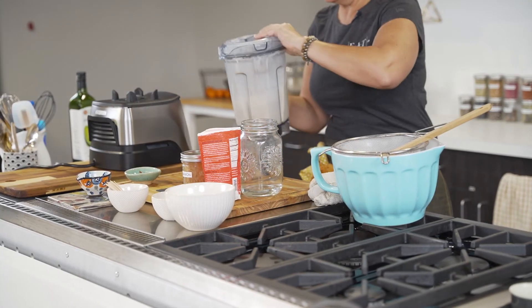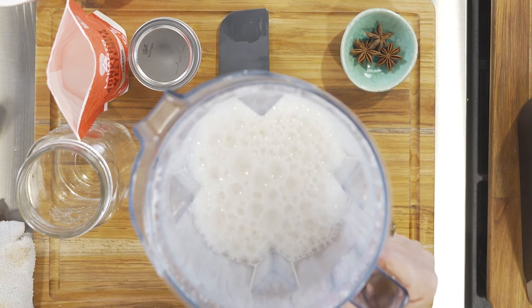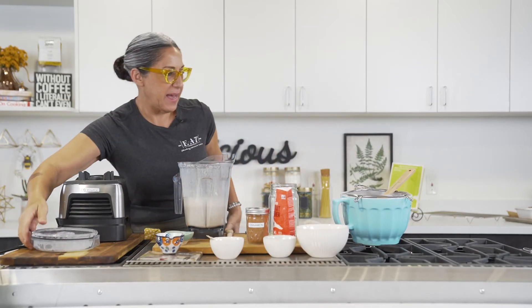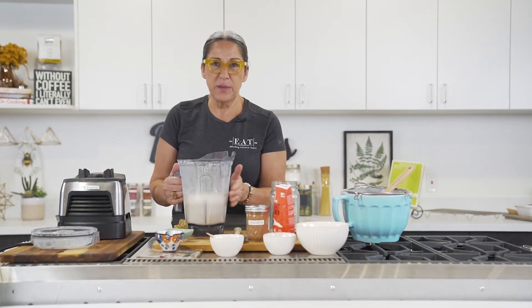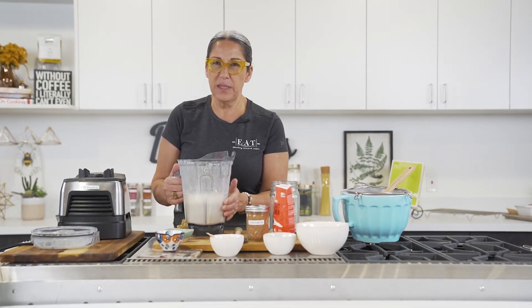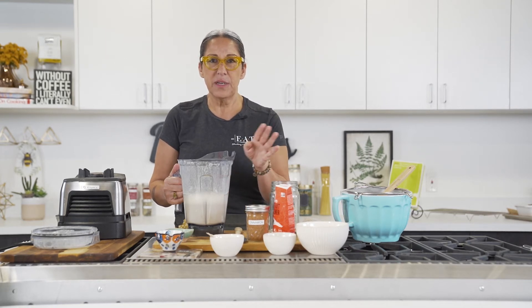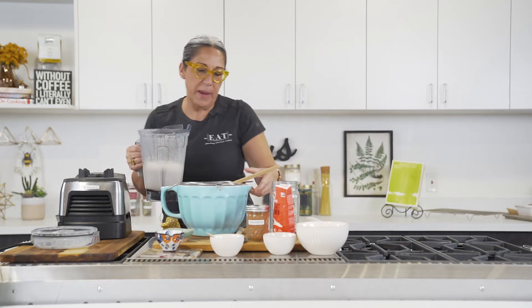Look at that — so awesome! I love fresh made nut milks. It's one of my absolute favorite things. It's so great in cereal too. One thing you need to remember is that this only lasts for about four days. Day three is good, but day four you've got to be really careful. So don't make huge batches.